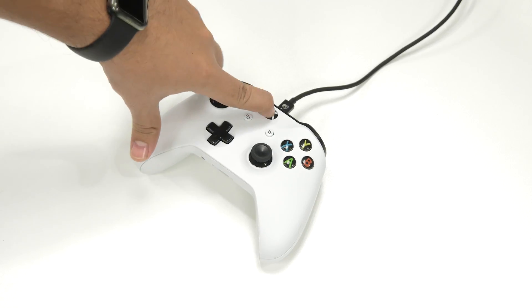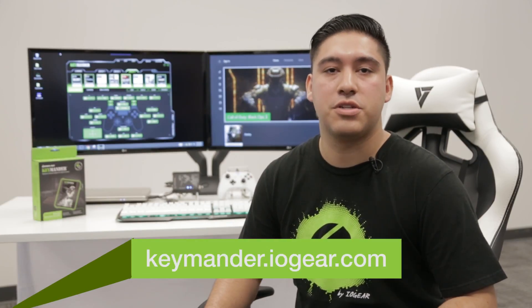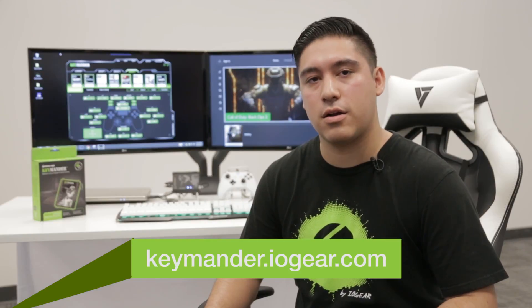Now that the controller is connected to the Keymander, press the X or PS button on the controller to turn on the console so you can begin gameplay. What we've covered here should be enough to get you up and running and destroying the competition in no time. If you still have questions, feel free to give us a call, send an email, log in to our chat, or check out our forums at keymander.iogida.com.